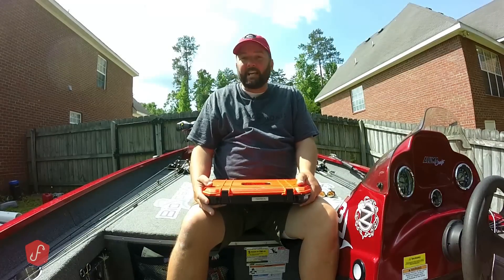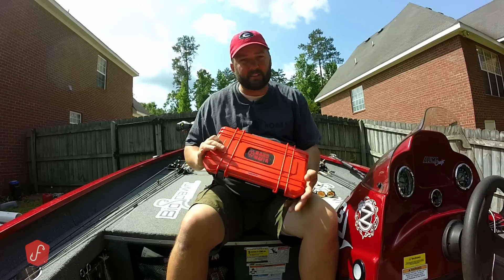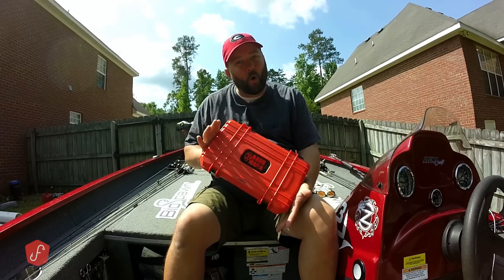Hey guys, this is Gene Jensen, and today I want to talk about the most important box of tackle that I own.